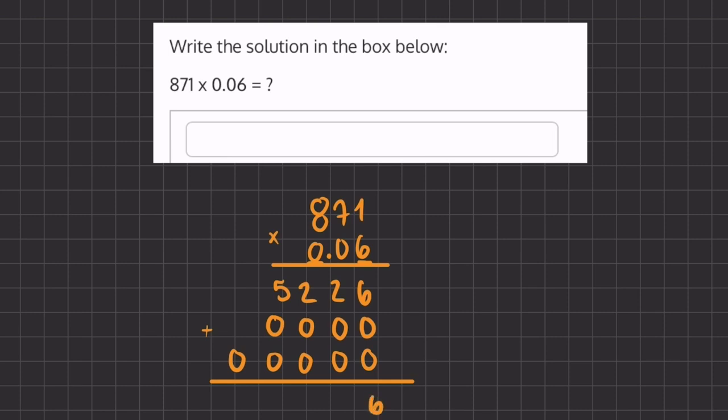So we have 6 plus 0s, which gives us 6, 2, 2, and 5. Now we're going to place our decimal based on the number of decimal places in each number we multiplied. 871 has no numbers after the decimal, but 0.06 has two places after the decimal, meaning we're going to move two places to the left. So our final answer is 52.26.